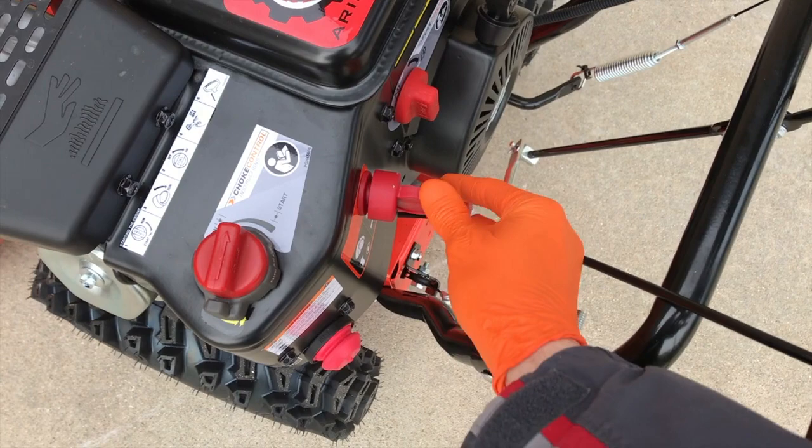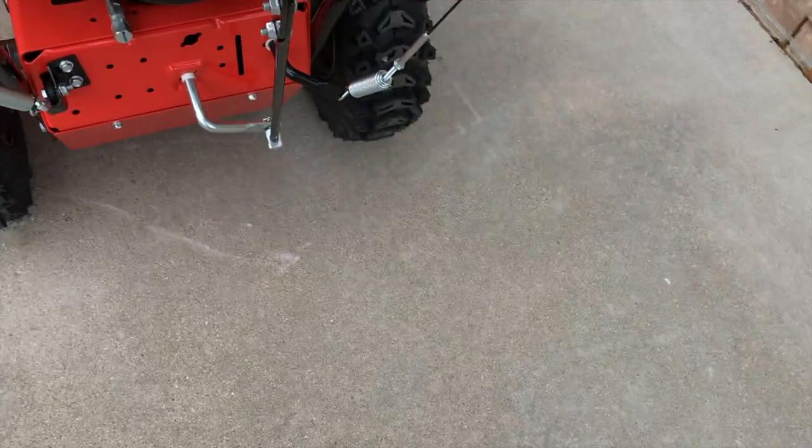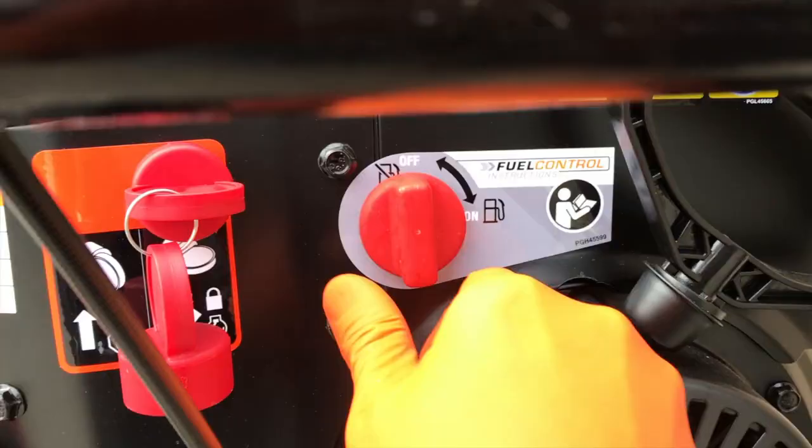Number one: make sure your key is in the ON position. Number two: make sure your choke control is in the START position. Number three: your fuel control — make sure that is shifted to the ON position.